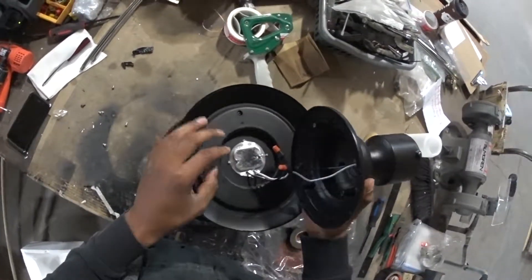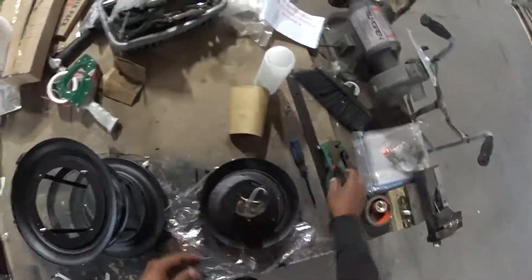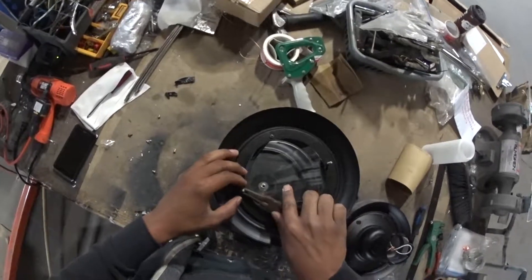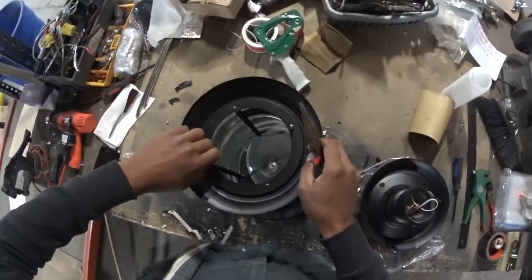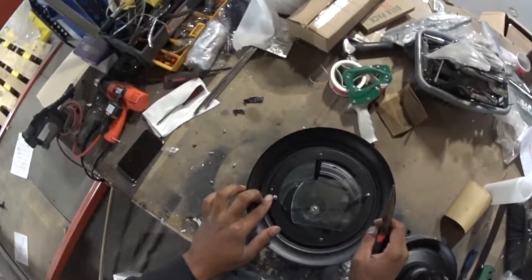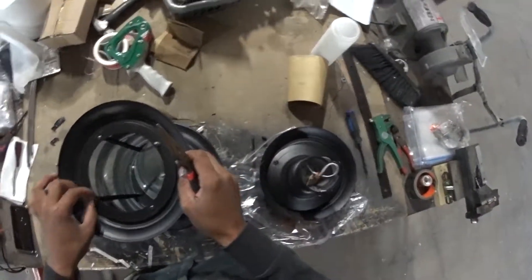Right now I don't have enough slack, so I'm gonna have to back this out a bit. There's just a little nut right here holding it in place — back it out a bit.